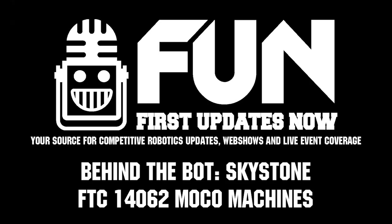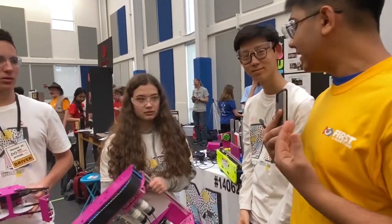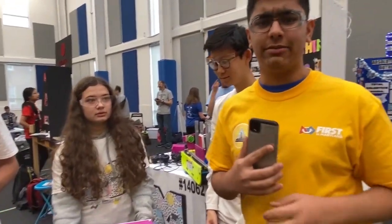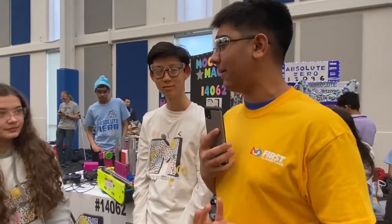Hi, I'm Arjun from First Updates Now FTC, and I'm here with Team MoCo Machines. They have a really cool robot with a custom drivetrain with belt, a really cool claw, and a really cool lip. I want to first ask you guys: what's really cool about your drivetrain?